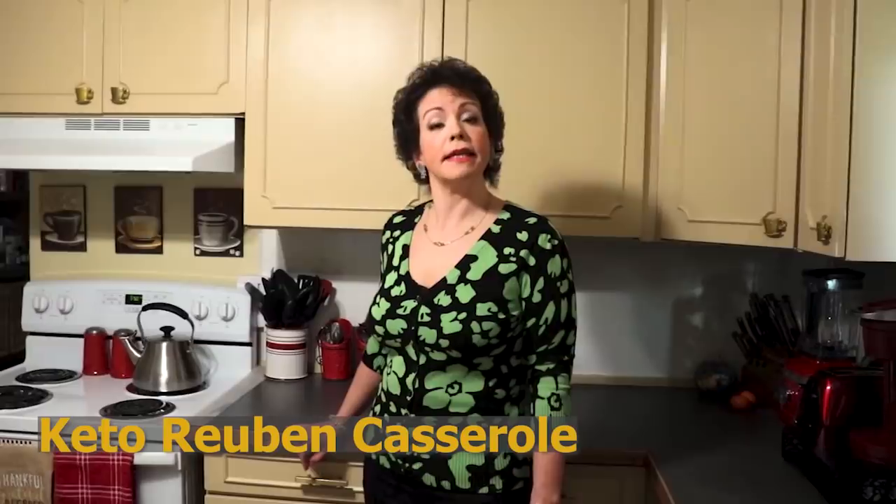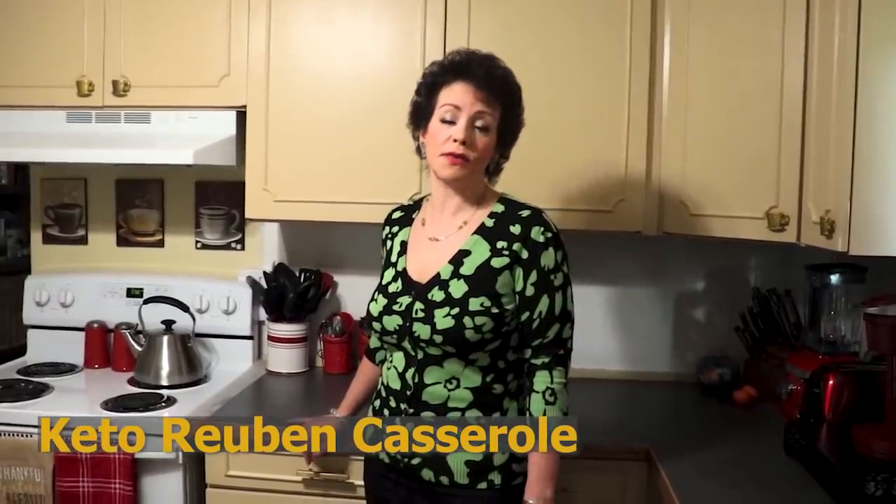Hi guys, welcome back to CJ's Keto Kitchen. Well, March has begun and we are marching forth with the keto lifestyle. And in keeping with March and St. Patrick's Day, I am making a corned beef dish tonight and it is going to be Reuben casserole. So come along with me and let's get started.